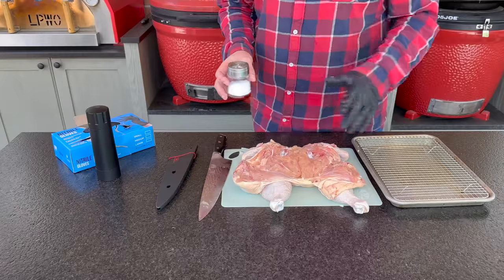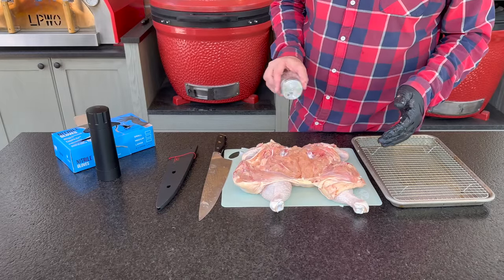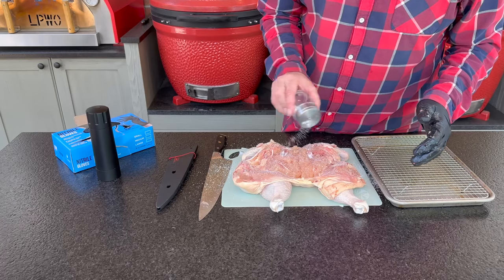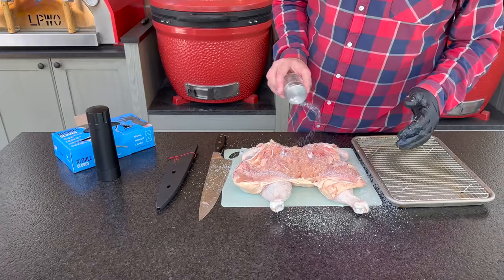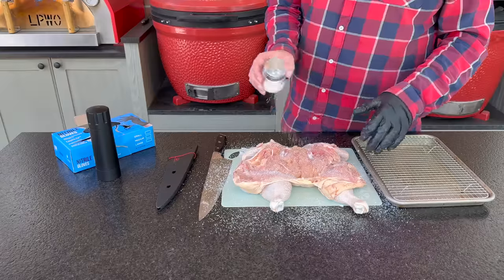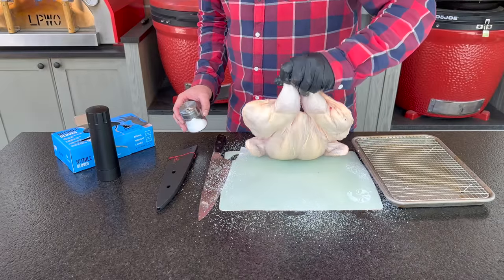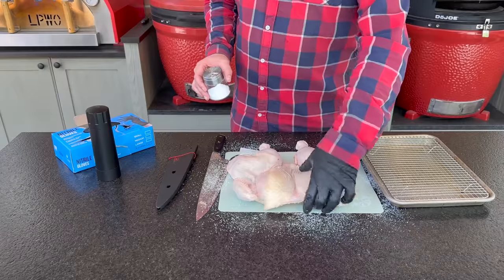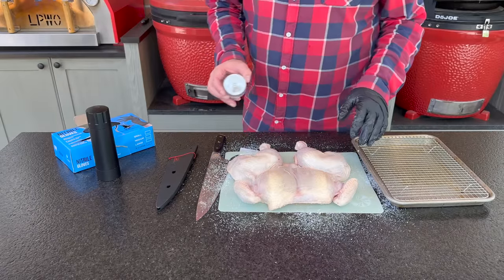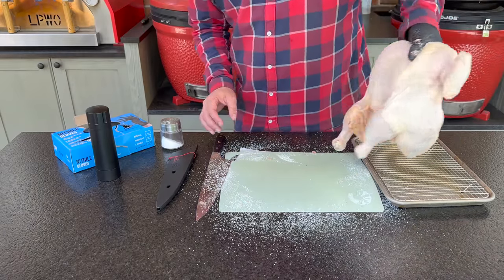I'm pretty happy with the prep. Now I'm going to get some Diamond Crystal kosher salt on to start our dry brine and get this in the refrigerator until we're ready to cook later. Even though it's not over 24 hours, this is still better than doing it right before the grill — the salt has time to penetrate, and the cool refrigerator air helps dry out the skin. We did a good job not poking through the presentation side anywhere.